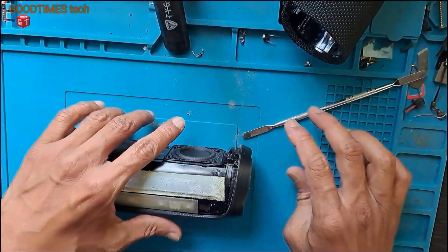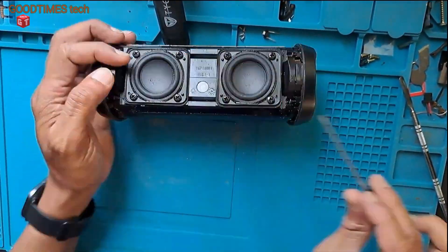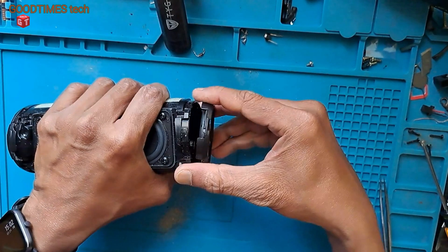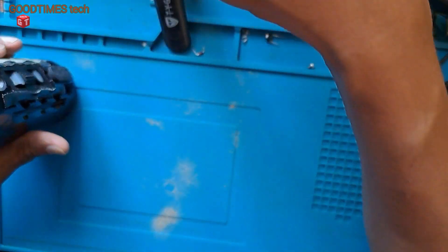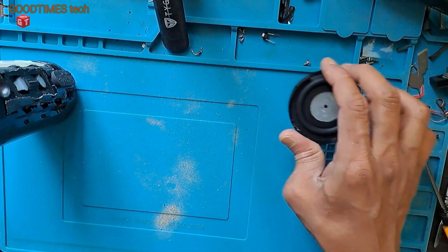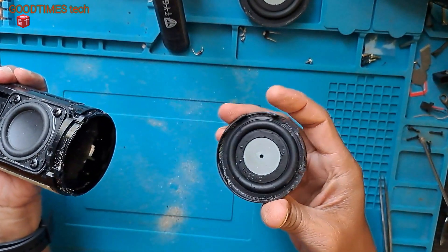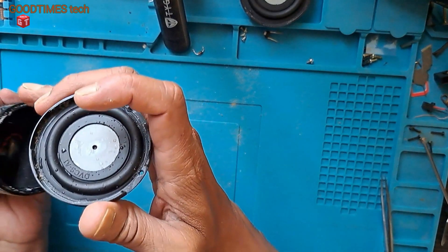Let's see whether there is any water inside. We need to remove these screws here. As you can see, there is a lot of sand visible inside here.